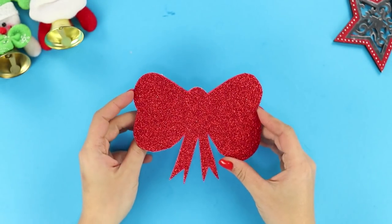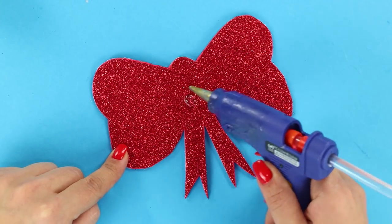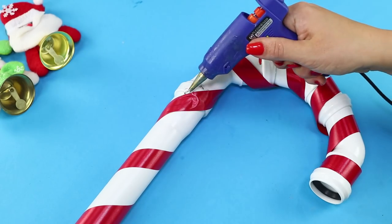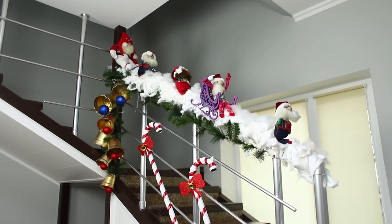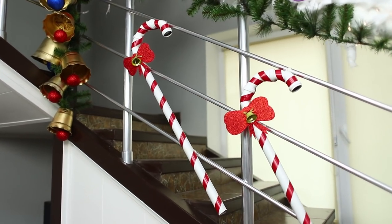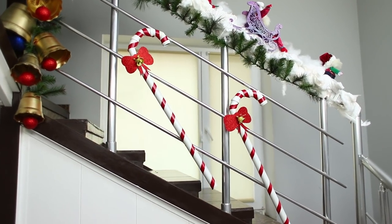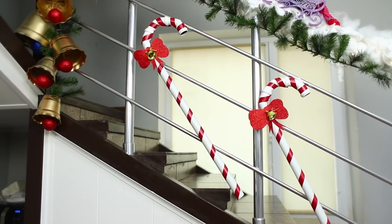Draw a bow on a sheet of shiny soft foam rubber. Cut the picture along the outline. With a hot glue gun, attach a golden bell to the bow. Glue it on the caramel cane. Candy canes are ready! A candy Christmas decoration will make your house look festive and put you in the holiday mood.